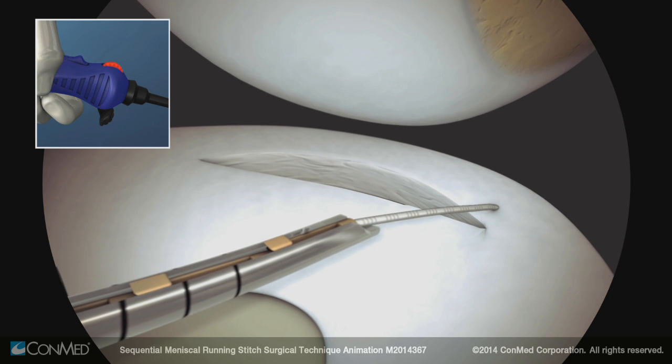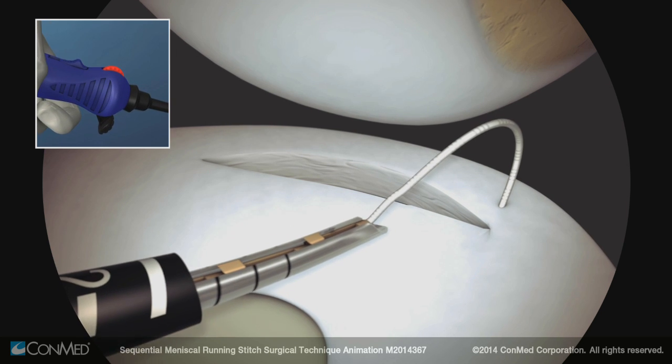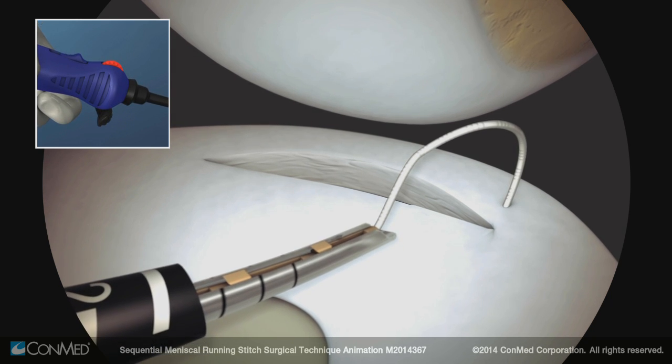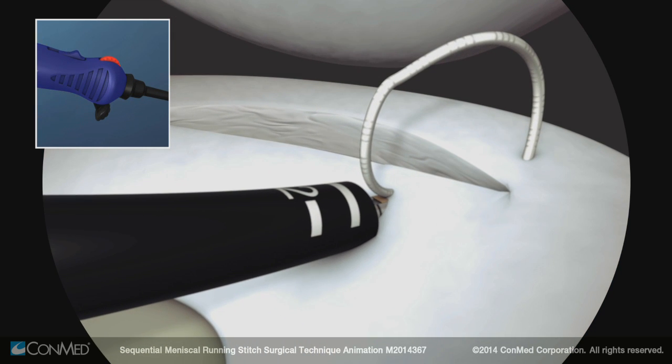Move the switch forward into the freewheel position to create slack in the suture. Target the position of the next implant on the meniscus. To place the second implant and fix the stitch, again pierce the meniscus.